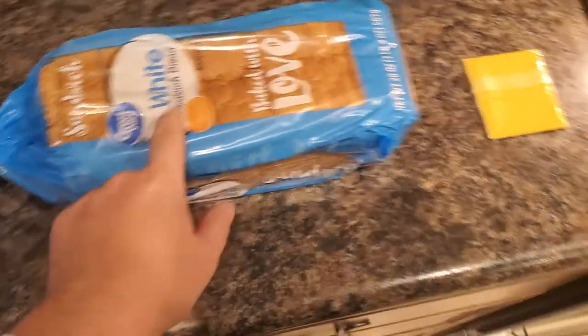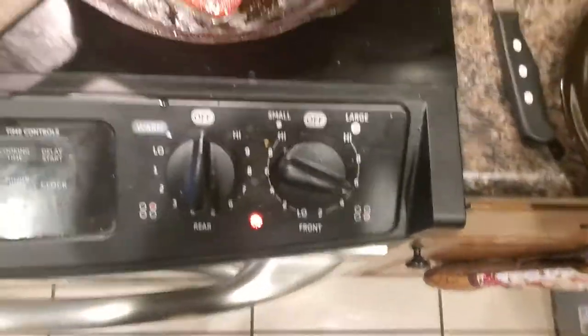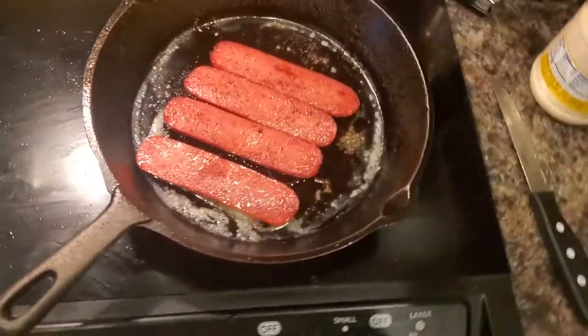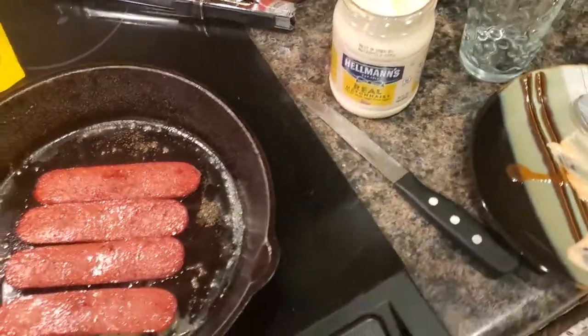I was gonna use Dave's Killer Bread good seed, but it looks like we've just got some regular white bread. I think white bread would actually be good for what we're doing. Dave's bread is real good too, but I'm gonna try to toast this a little bit in that butter when these get done cooking.